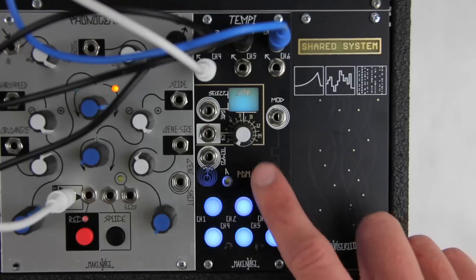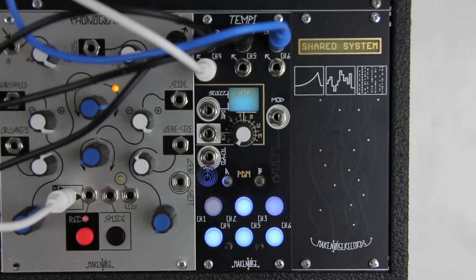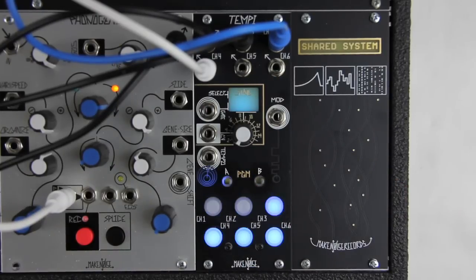For example, if I want Divide by 2 on Channel 1, I hold Program A and press Button 1 two times. I'll put Divide by 4 on Channel 2 in the same way — hold Program A and press Button 2 four times.